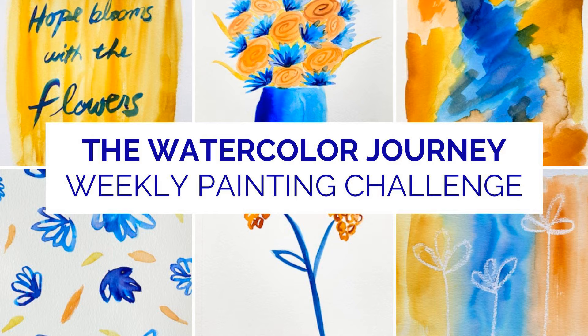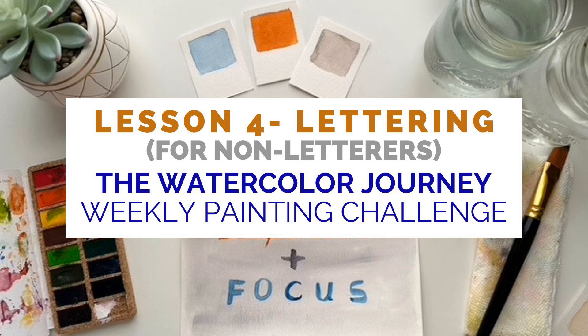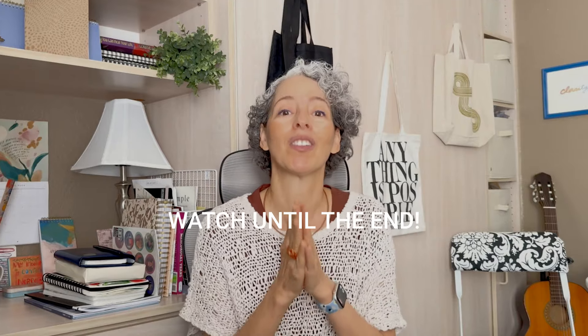Welcome back to the Watercolor Journey Painting Challenge. I'm Chris, your host for this challenge, and this week I'm going to share my hand lettering techniques for non-letterers like me. You're going to want to watch this lesson all the way to the end because I'm going to share a powerful lettering concept with you that has been mind-blowingly successful in helping me grow as an artist.